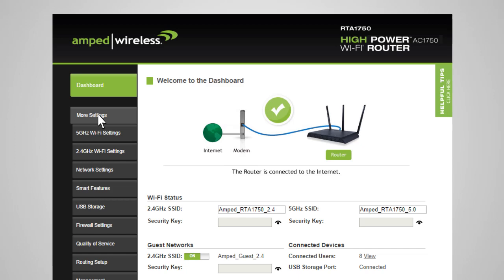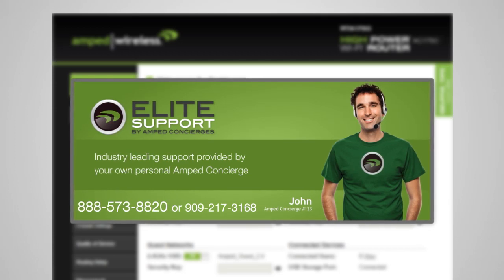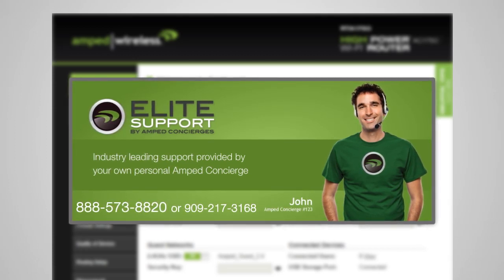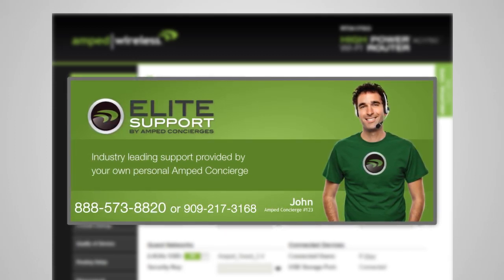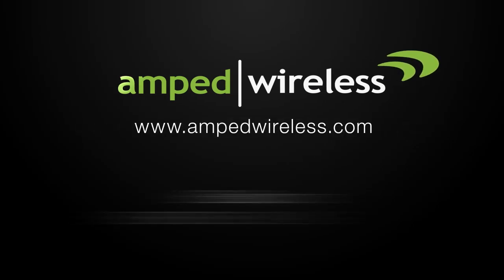If you have any questions about this product, please visit our support webpage, visit our forums, email us, or call us at 888-573-8820. Our Elite Support Department is here to help. For more information on Amped Wireless products, please visit our website.